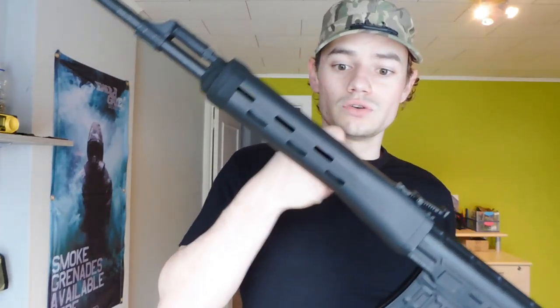It is made out of polymer, it is pretty solid. So if you let this rifle fall, it will not break — well, at least if you're dropping it from this height, not from a 10-story building, then everything will break. Moving on.